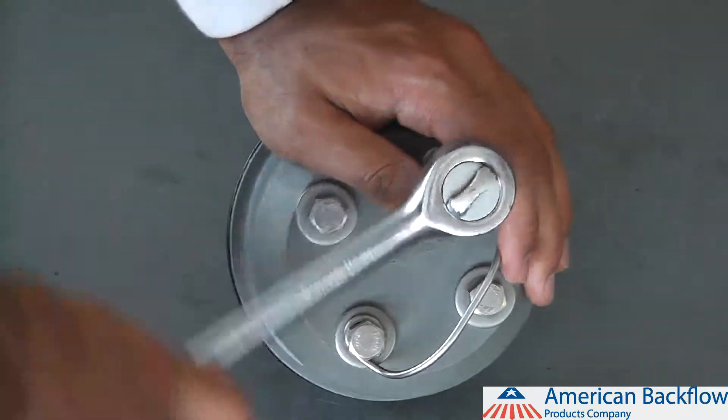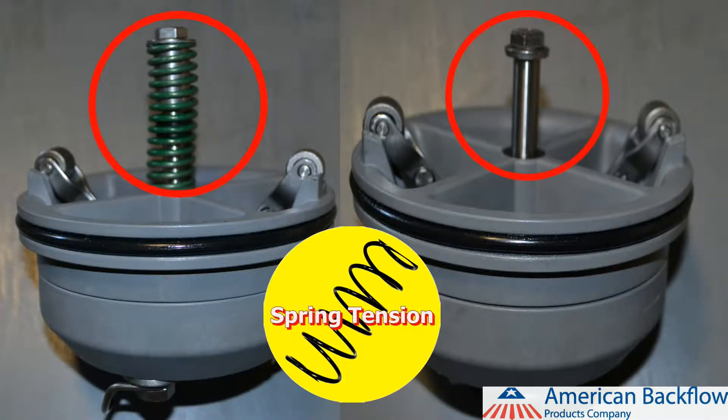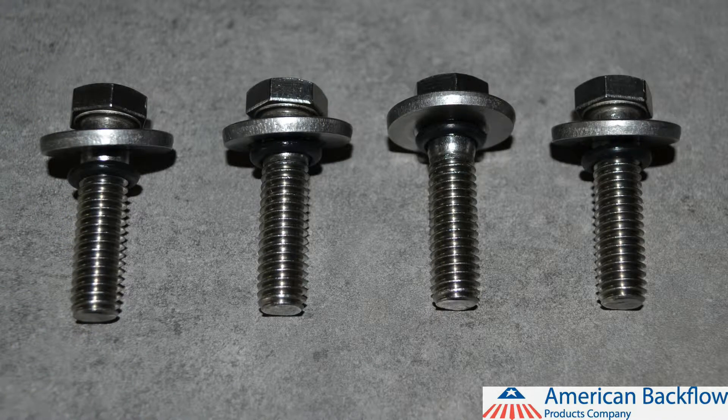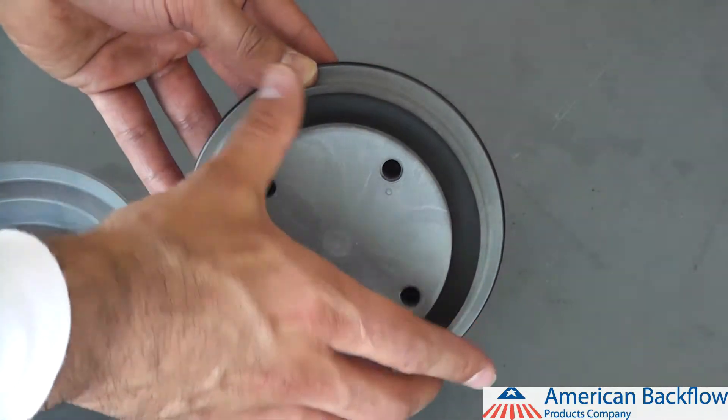To disassemble the check valve modules, use a 9/16 inch socket to remove the 4 bolts on the back side of the check. Be sure to not remove any hardware from the spring side of the module, as this will release the spring load. Each bolt will have a washer and o-ring as well. If you are doing a rubber replacement, be sure to replace the bolt o-rings. Once the bolts have been removed, you can separate the poppet retainer from the module.